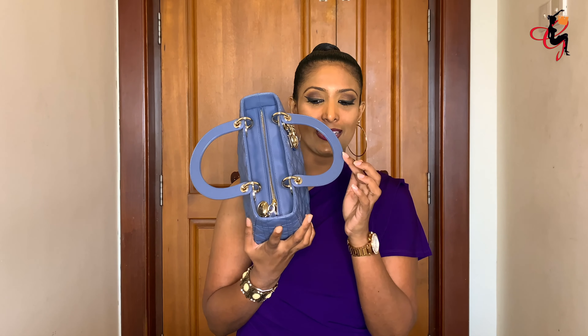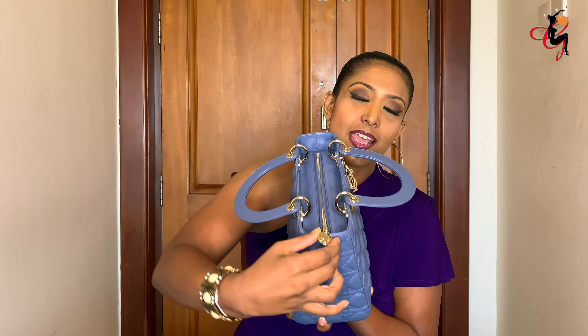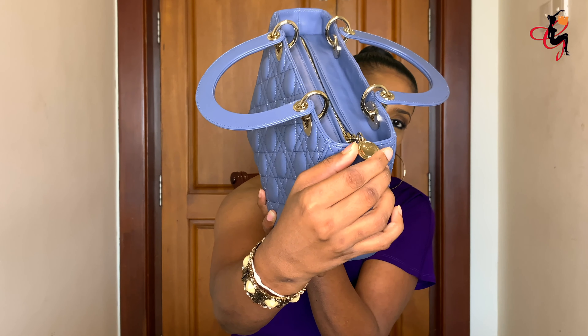The CD Christian Dior logo is engraved on all the hardware — on this side and on the other side as well. When you pull the bag handles down, they drop on either side forming the shape of the C and D in the logo, so the handles themselves spell out Christian Dior. The bag also has four feet underneath, which is great for protecting the lambskin when set down.